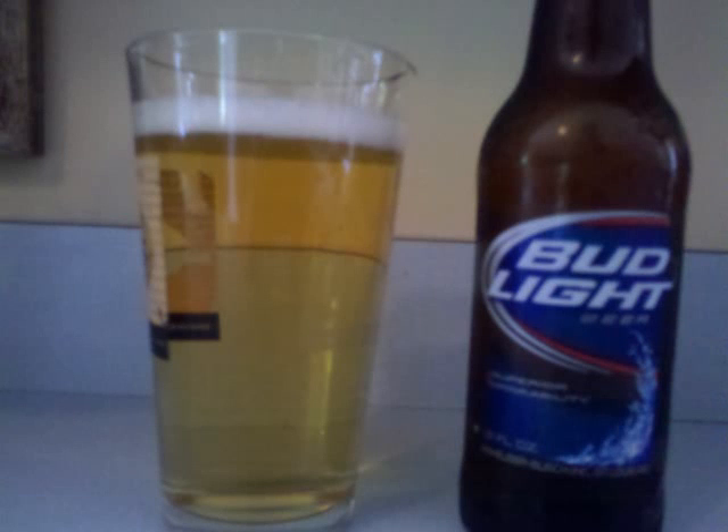Anheuser-Busch Bud Light is a light lager with 4.2% ABV. It pours out a crystal clear straw-colored brew with a fair amount of rising carbonation and a short-lived white head.